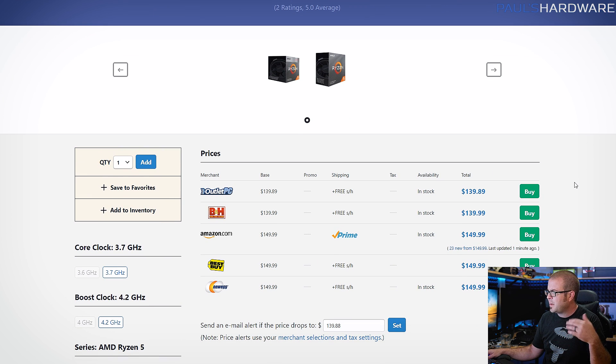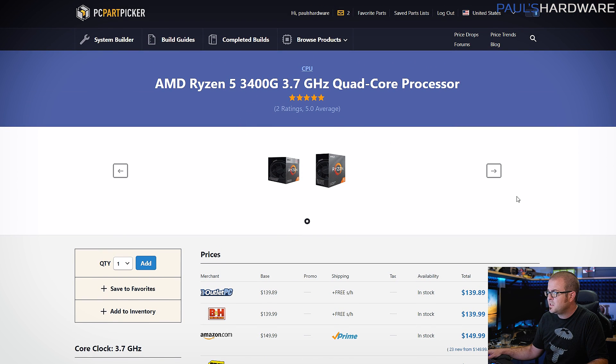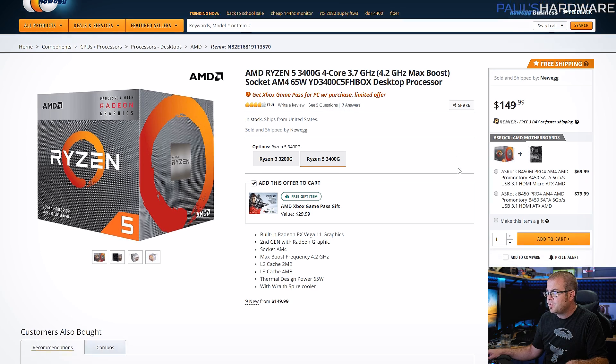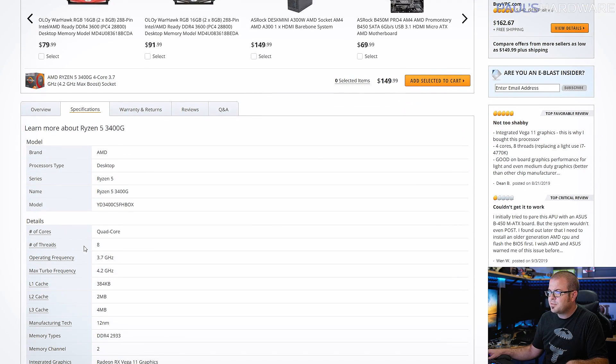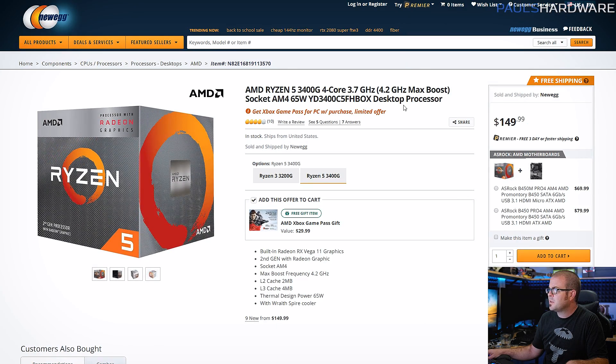That said, you can get a 3200G and save yourself about $40, although the 3200G will run at a lower frequency and does not have simultaneous multi-threading — so you get four cores and four threads versus four cores and eight threads that you get with the 3400G.